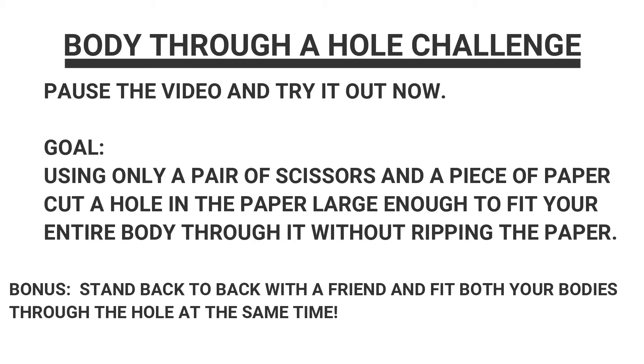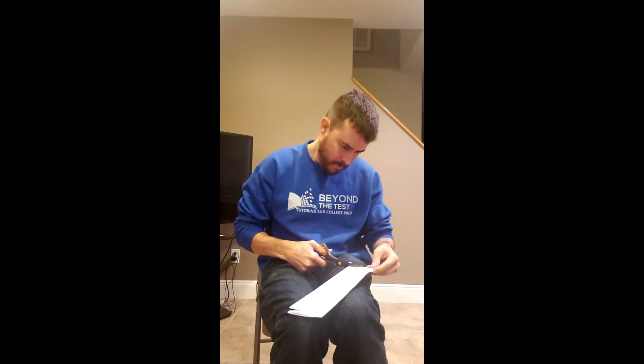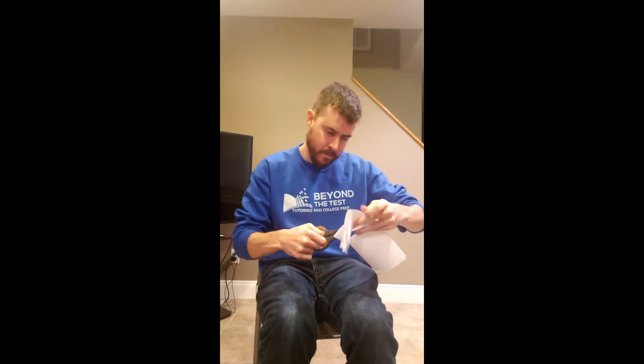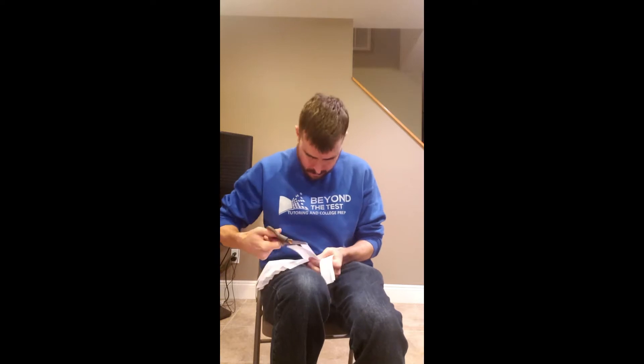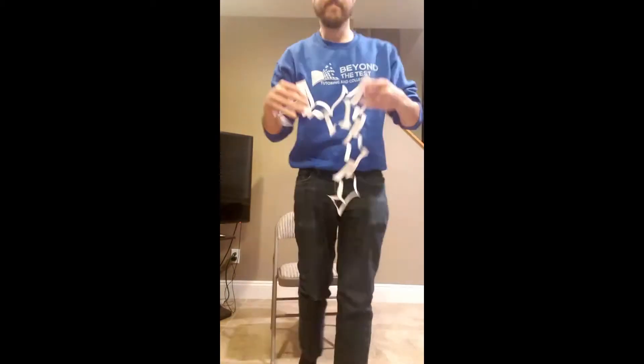Here's all you gotta do. First, grab yourself a normal piece of computer paper. You're gonna fold it in half the long way — line it up, fold it through, and make yourself a nice crease there.